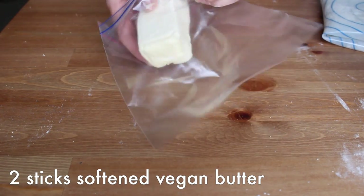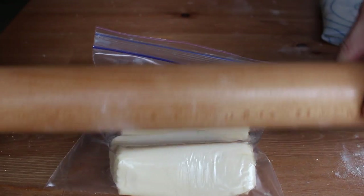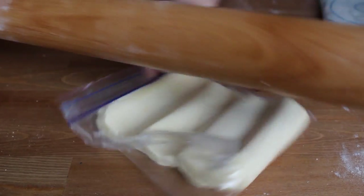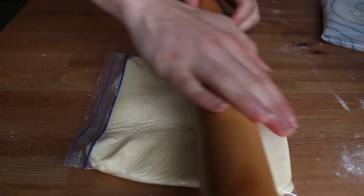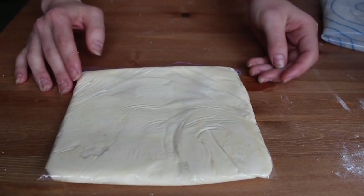You'll also need to shape two sticks of softened vegan butter into a square slab. I usually avoid using plastic bags, but this is one instance where it makes life a lot easier — just stick your butter in a bag, squeeze out the air, and roll it into a square. You can also shape it between two pieces of parchment. Either way, refrigerate this overnight as well.